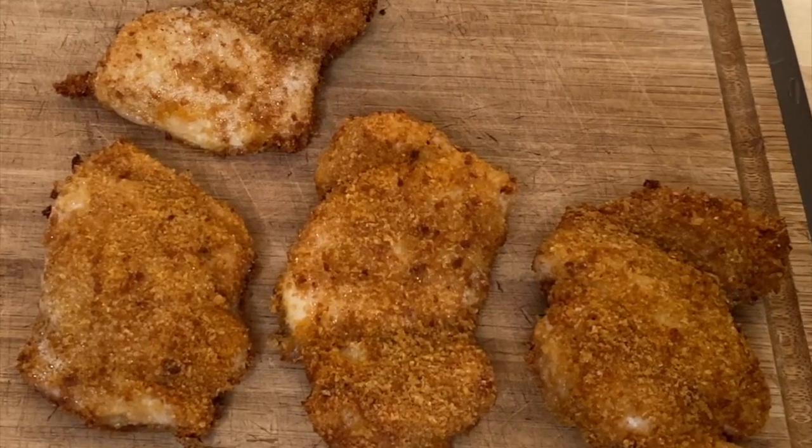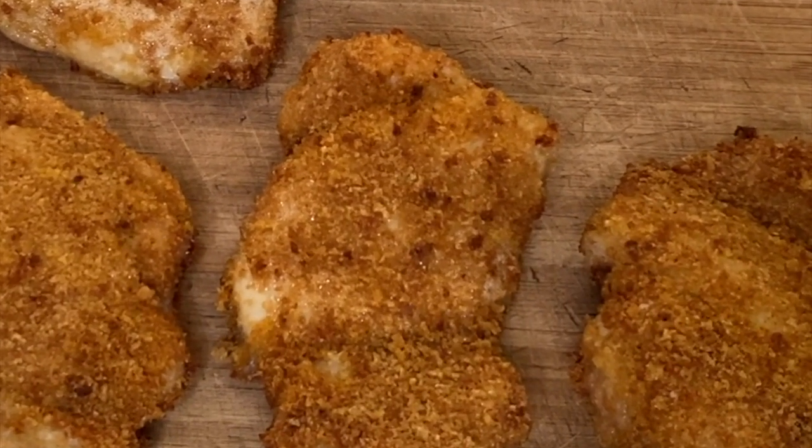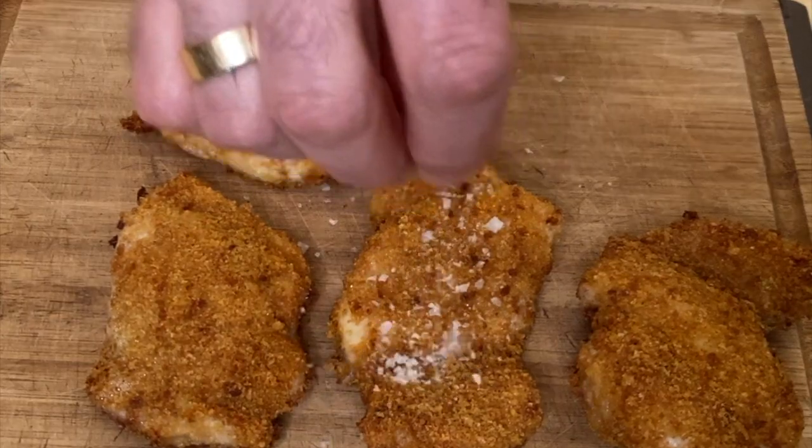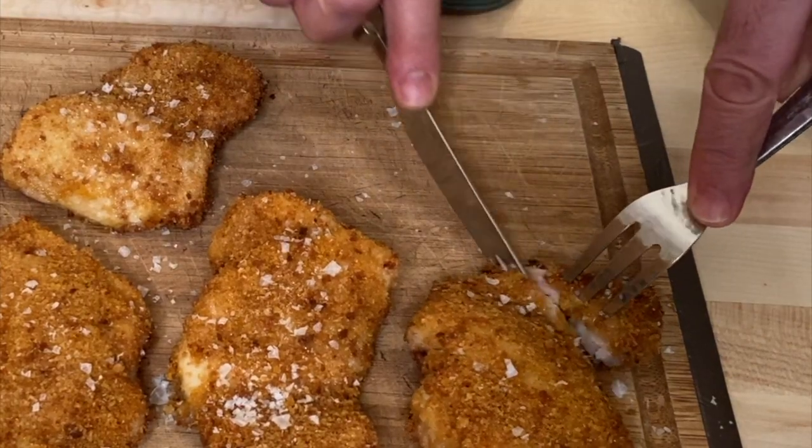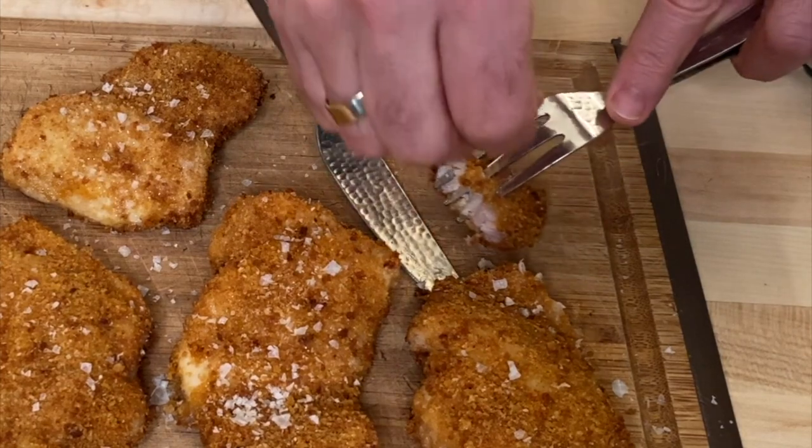Despite having seasoned these with salt, cayenne, and garlic powder, nothing beats a little more salt on any kind of fried chicken. This is some flaked Maldon salt. And now the best part of doing this is the tasting of it. A little extra salt — mmm.